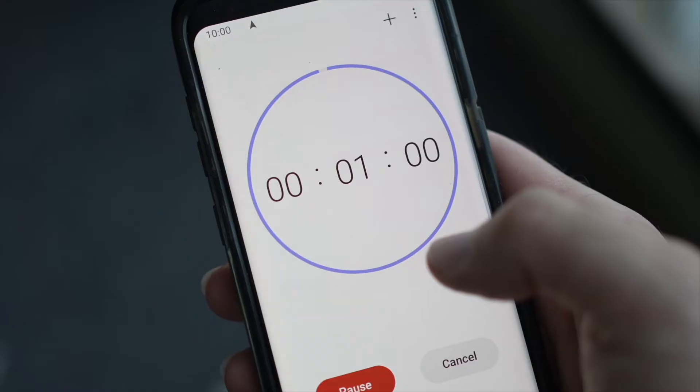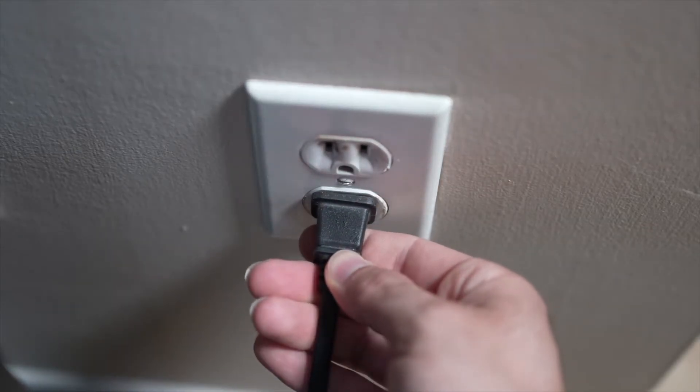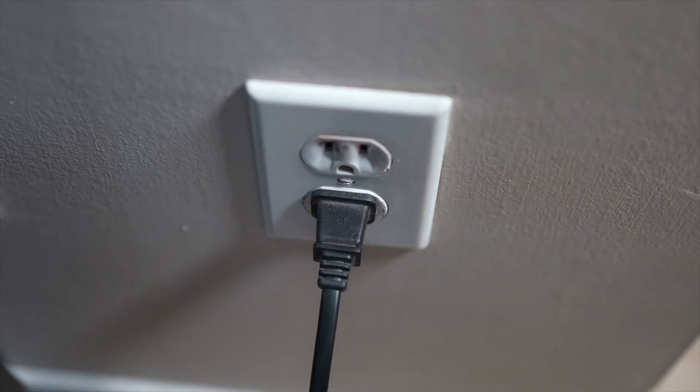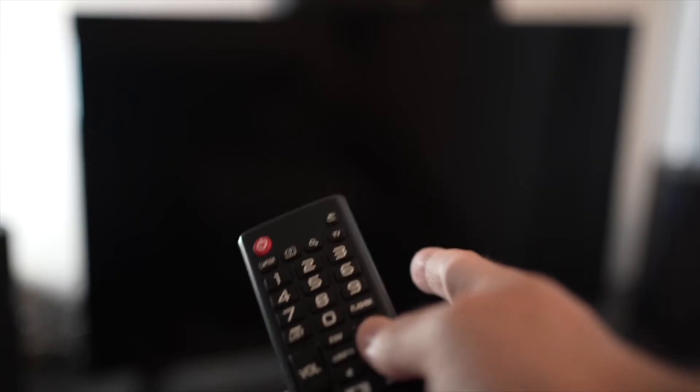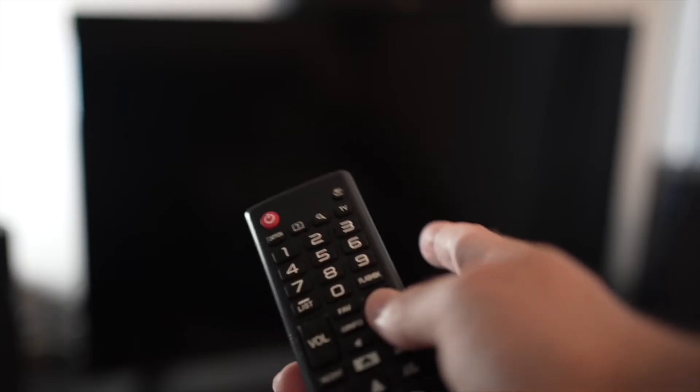If your TV didn't have a button, just wait one minute. Then you can safely re-plug your TV into the wall socket. This is a soft reset, so nothing will be deleted from your TV, and the YouTube app will hopefully work.